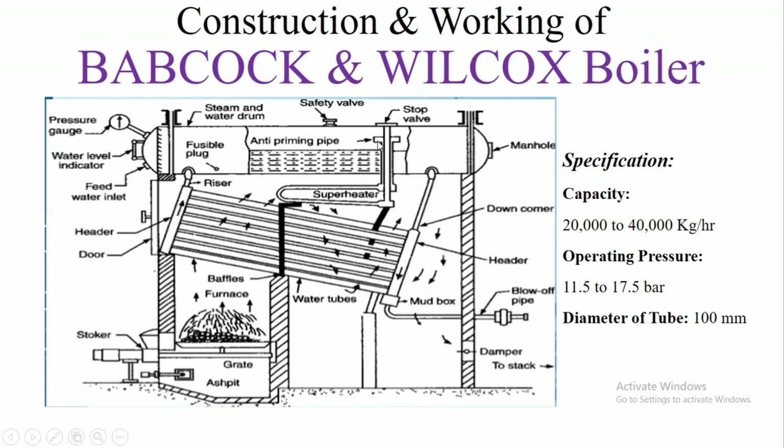Through the anti-priming pipe, the saturated steam comes to the superheater where it is superheated by the flue gas. The superheated steam is then used through the steam stop valve.